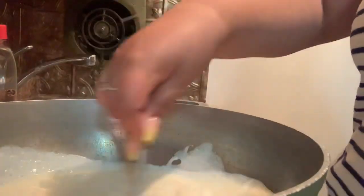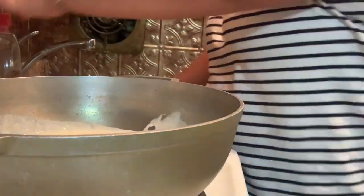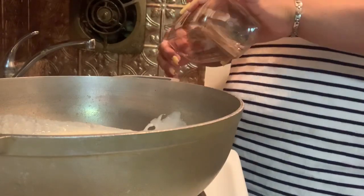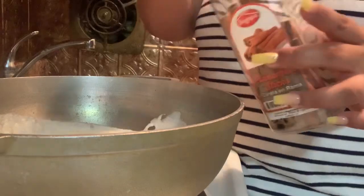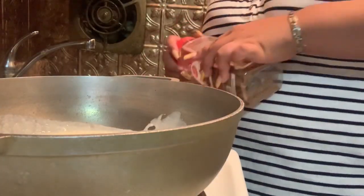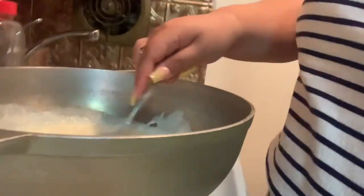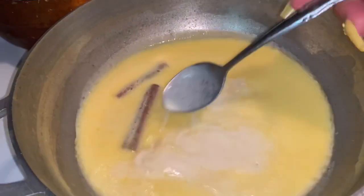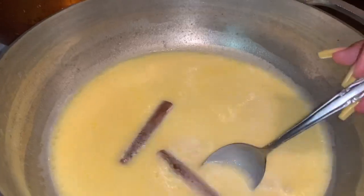Add cinnamon sticks — I had small cinnamon sticks so I added two, but if you have large cinnamon sticks you only add one. Now that we've put our cinnamon sticks in, we're just going to let the milk boil on medium heat and wait for it to boil.